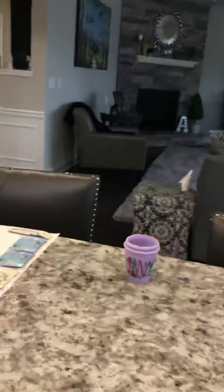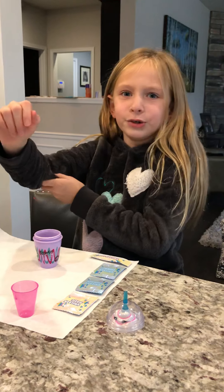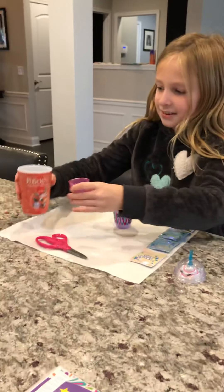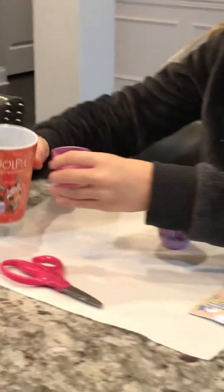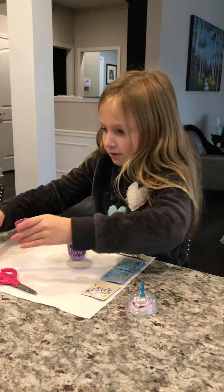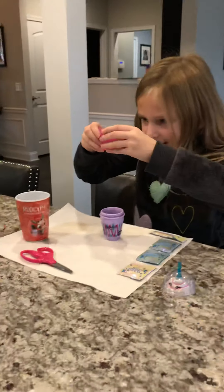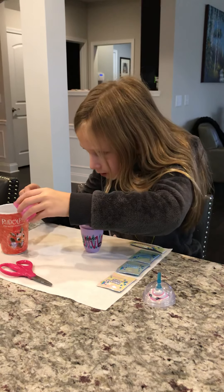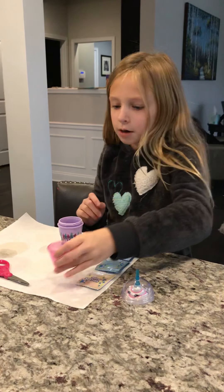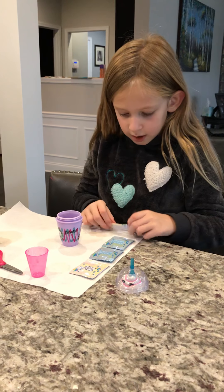First, you're going to pour. Make sure it's right on the line — you need two cups and fill each up to 15 milliliters. Once you've done two cups of water to 15 milliliters, you're ready for the next step.